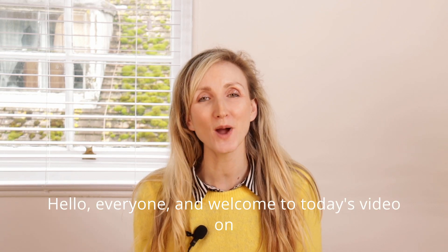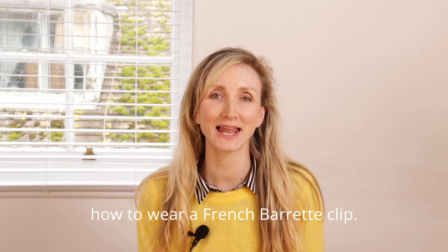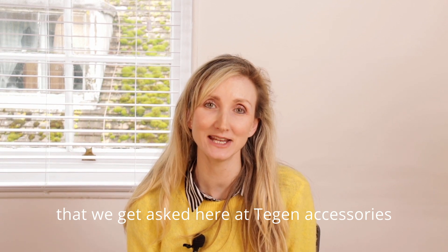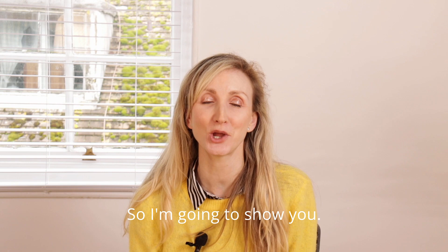Hello everyone and welcome to today's video on how to wear a French barrette clip. One of the most commonly asked questions that we get asked here at Tegan Accessories is how to open a barrette clip, so I'm going to show you.